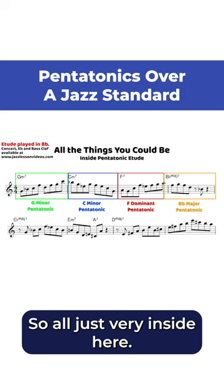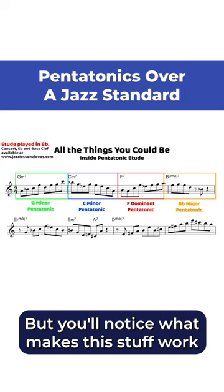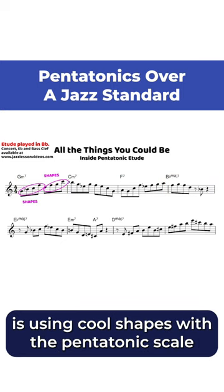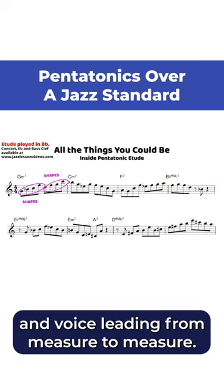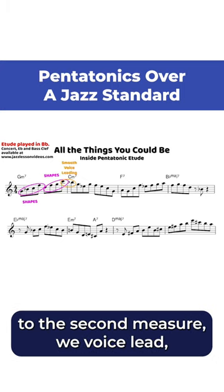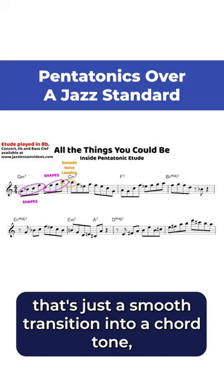So all just very inside here. But what makes this stuff work and sound nice, melodic, and inventive is using cool shapes with the pentatonic scale and voice leading from measure to measure. You'll see that from the first measure to the second measure, we voice lead — that's just a smooth transition into a chord tone.